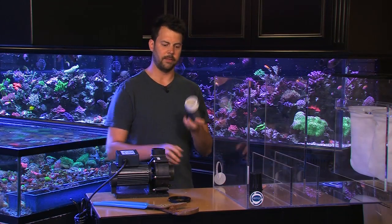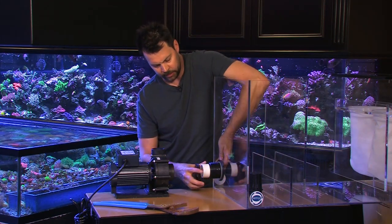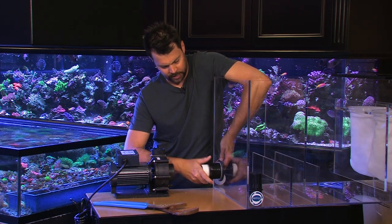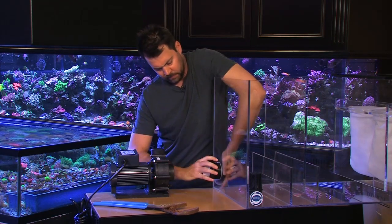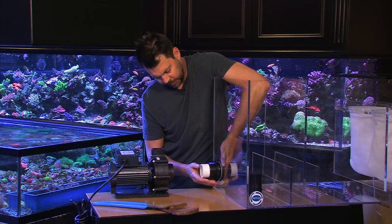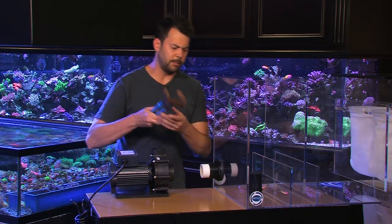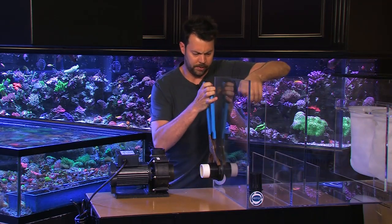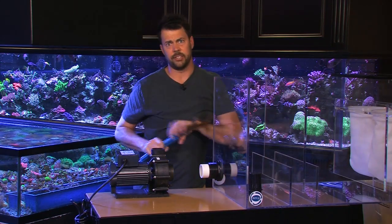Now that we have the hole drilled, the first thing is to install the bulkhead. I already glued some pipe in there. You just want to center the bulkhead in the hole, make sure to screw on the nut, thread it on, and do it hand tight. Then use some pliers and give it about a half turn to two-thirds of a turn — you don't want to overdo it. If you tighten it too far, you can actually cause it to leak. And there you have it in place.